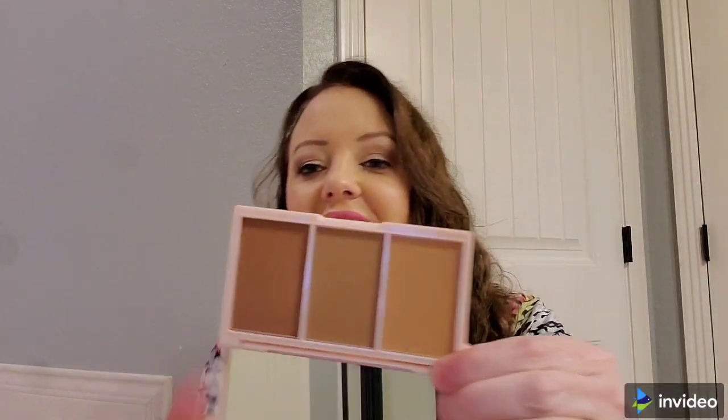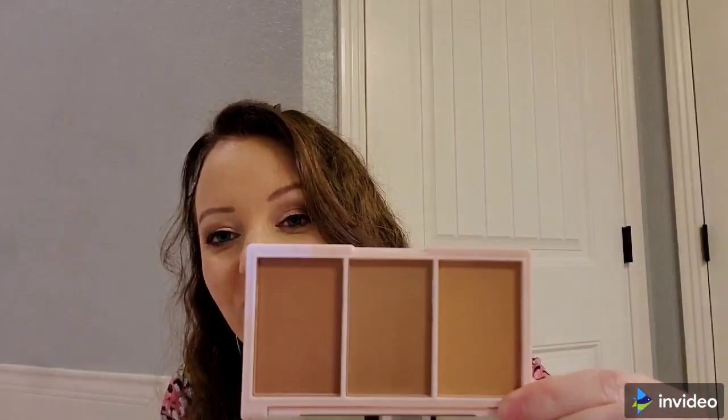Then we got a Basic Beauty face palette — it's a bronzer palette. The colors are Snatcheral, Cinnamon, Bad, and Bronzy, and it would be $30.